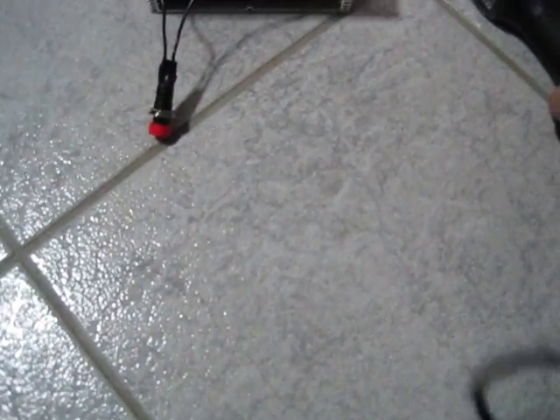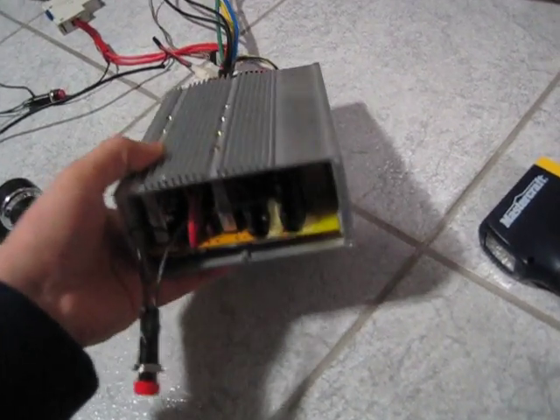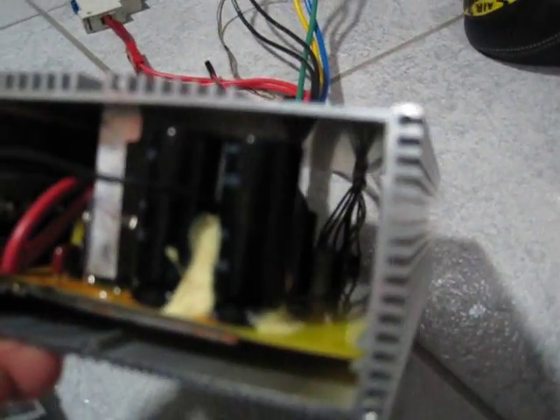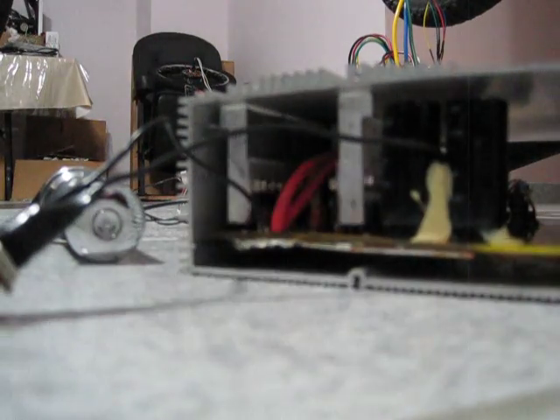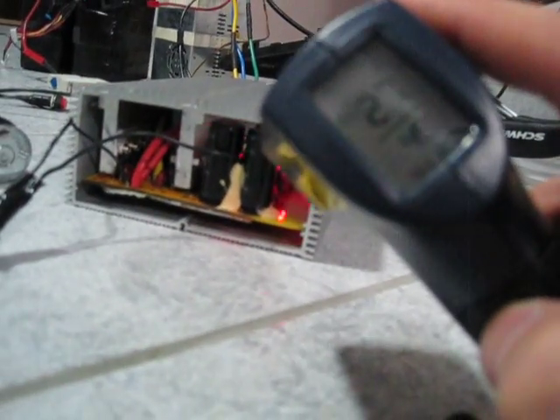I'm going to show you guys the temperature of the resistor for the power supply. The resistor you change basically depending on the voltage, which is right in there. About 56 degrees is what it picked up — 56.3 — and it's been idle for a few minutes.